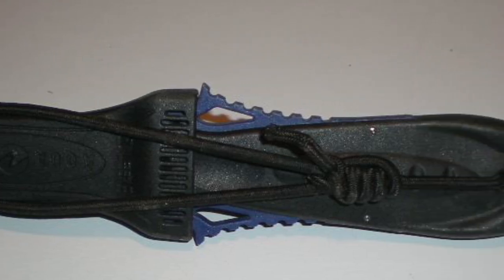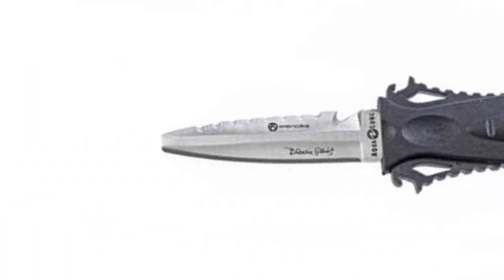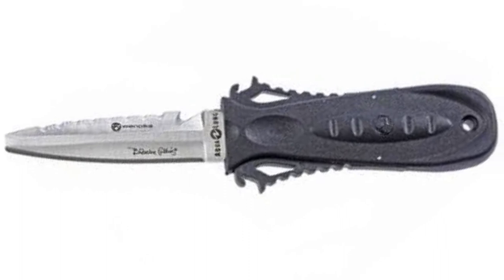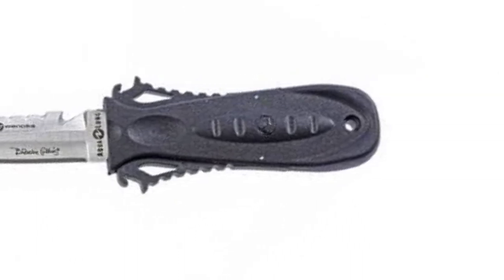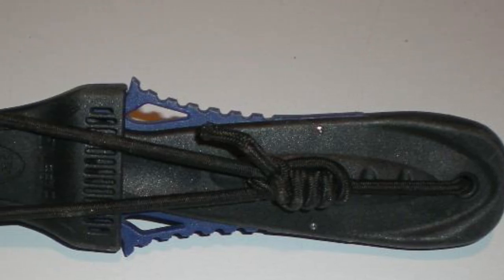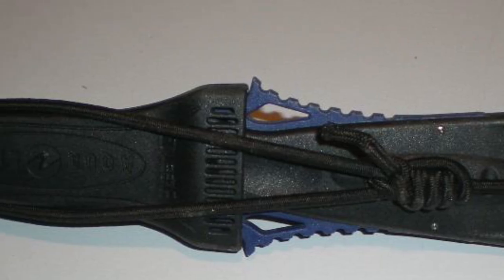A quick release system involves minimal movement and only requires a squeeze of the handle. Attach this to the inside of your thigh or even on your BCD for quick access when you need it most. The Aqua Lung knife has a blunt tip which is perfect for most divers. Throw the included sheath on the blade for added protection and a second way of carrying the knife.